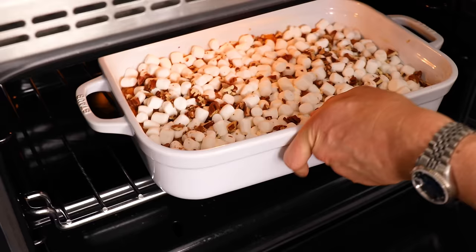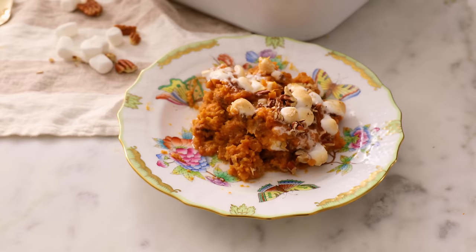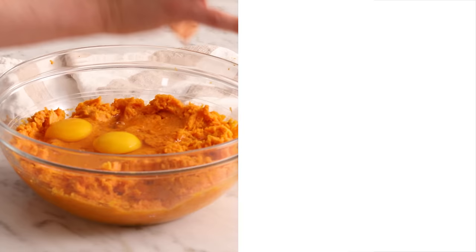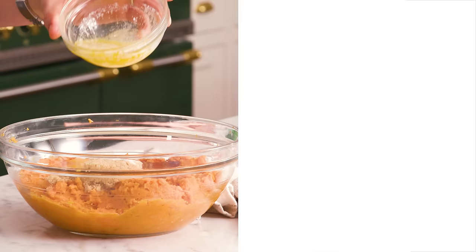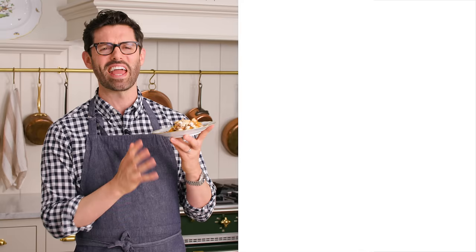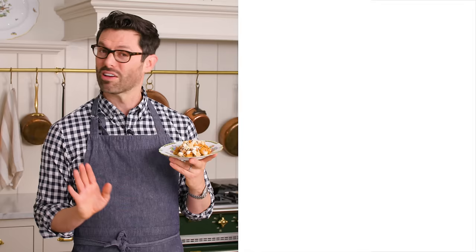I am so excited to take a bite. If you like this recipe, check out my casserole playlist — all my favorite casseroles that are super easy and ultra delicious. That is so good. The brown sugar with the butter, a little bit of cinnamon, the pecans, and those sweet potatoes — it is really delicious. I hope you get a chance to make this recipe. If you like my videos, hit that like button and subscribe, and I'll see you in the next casserole video.